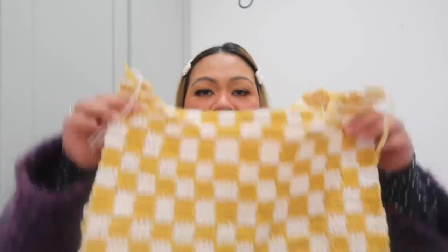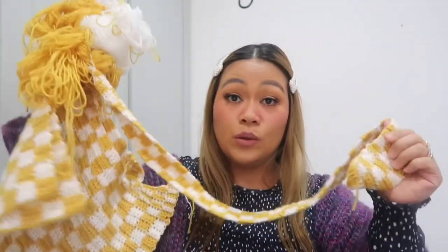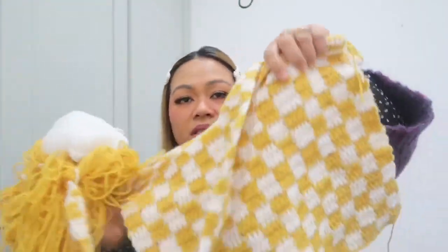I really wanted to show you this for quite some time, but I wanted to show it at the same time as the bag I'm making. The boys have been requesting so many things from me, so I couldn't finish the bag. I'll just show you what I have been making. I made this checkered bag — I just need to finish the handle.